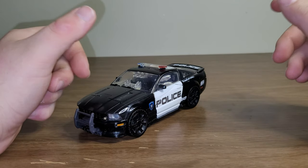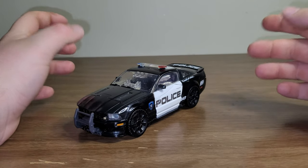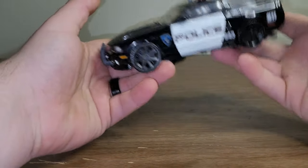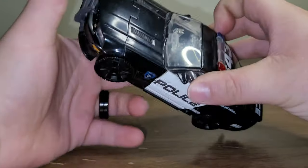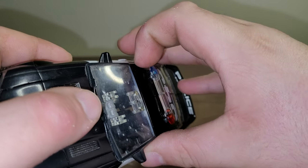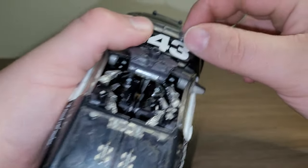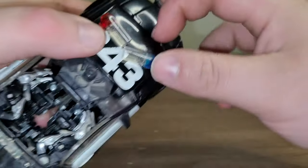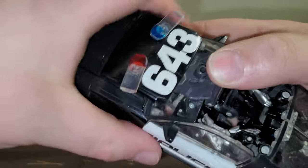His transformation is very similar to every other movie Barricade, at least from this iteration. So let's just get started. First thing I like to do is come to the roof section here and kind of bring it up like so, bring it forward, and then take the light bars and split them down the middle and angle them out.